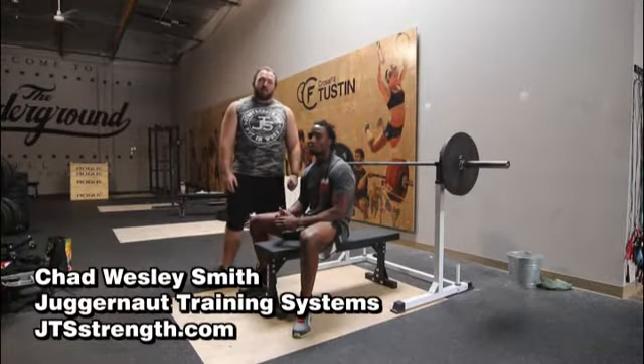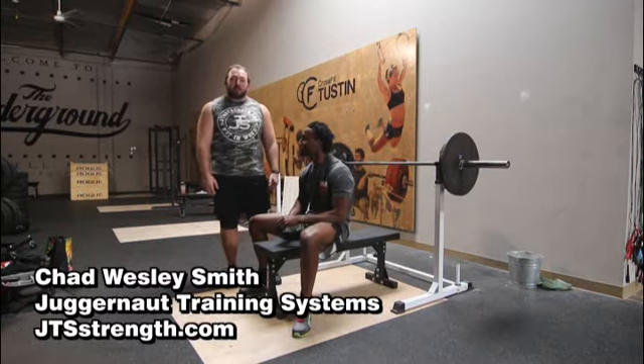Hey everybody, Chad Wesley Smith here going over the movement standards for the bench press in the upcoming Legendary Competitor powerlifting meet.